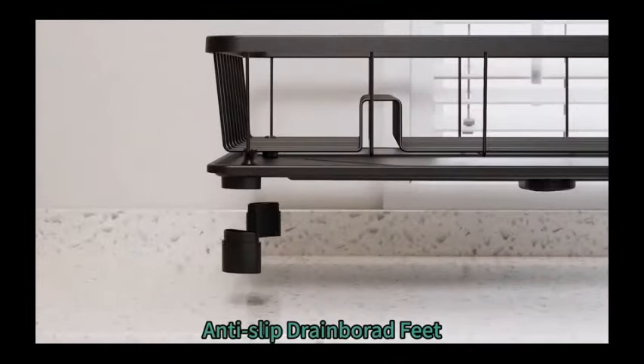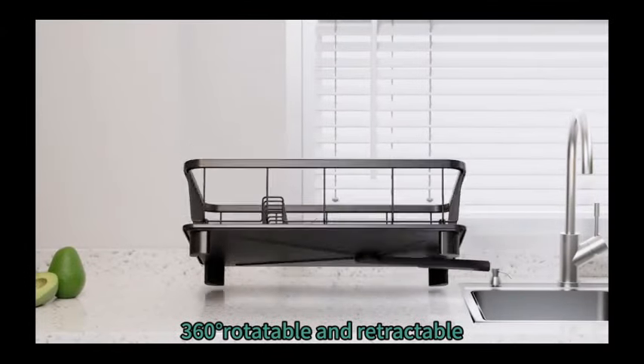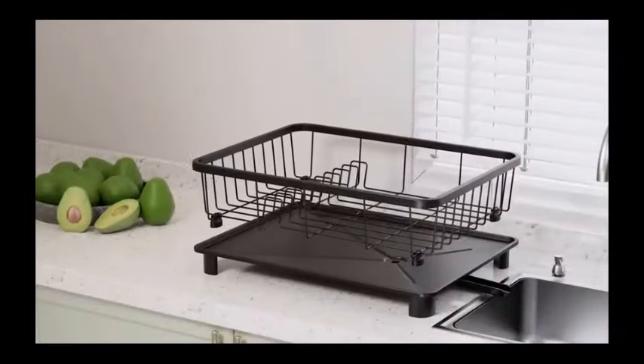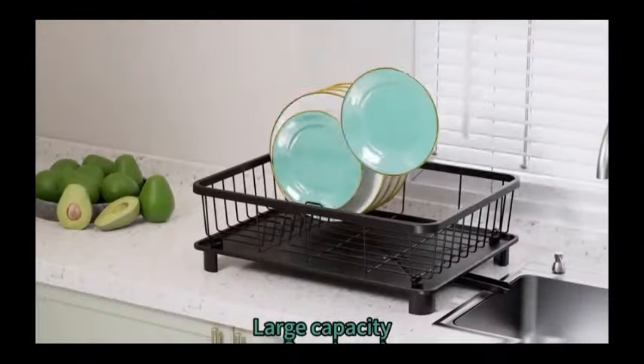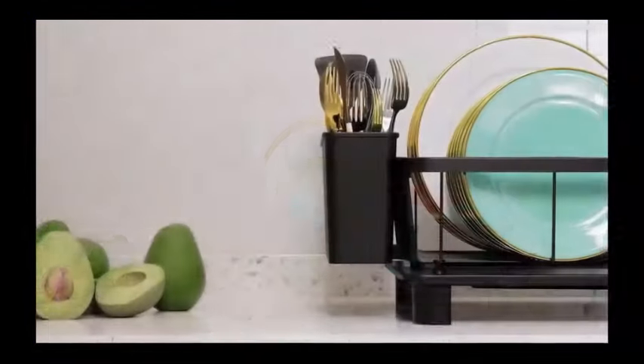Additionally, the automatic drainage feature helps to keep the rack clean and dry after use. The removable cutlery basket provides added convenience, allowing you to separate utensils for easy storage and access. The dish rack is also rust-resistant, ensuring long-term durability and performance. Weighing 2.14 pounds, this rack is lightweight and practical.